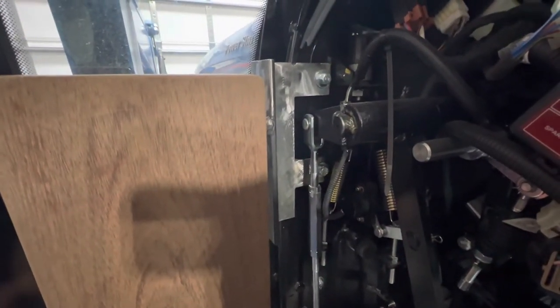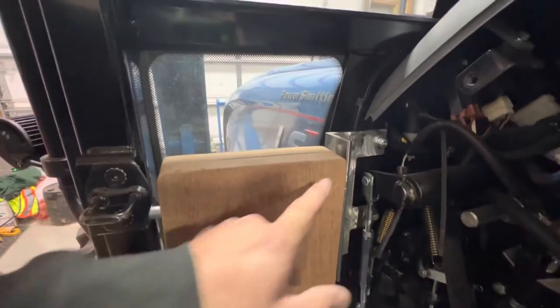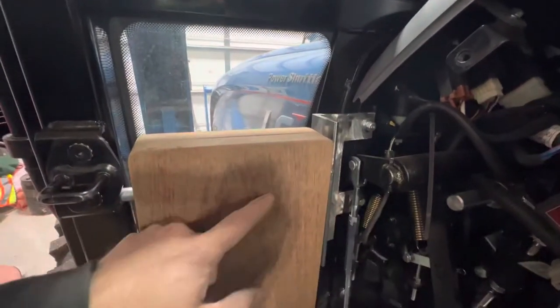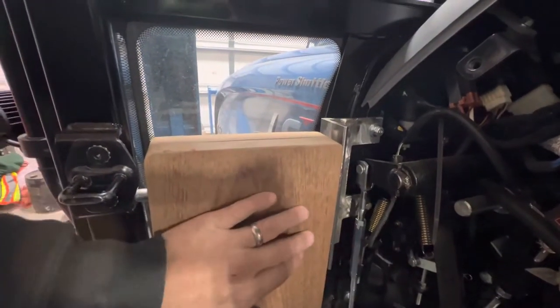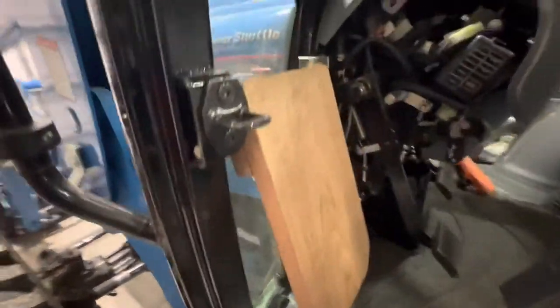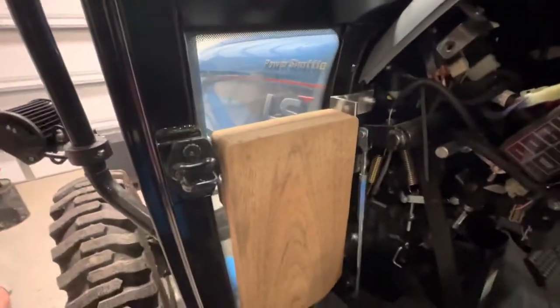If I wanted to take this out I could do it in no time — that's actually why I put it together, to try it first. Next step is to take it out: this is going to get painted black along with the rod that goes through there. The seat I'm going to sand up real good and paint the gray color so it matches, and the leg back there I'll paint black as well.